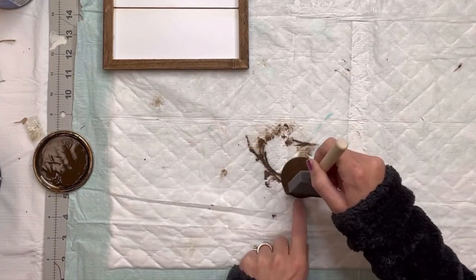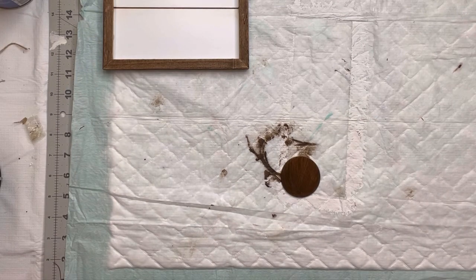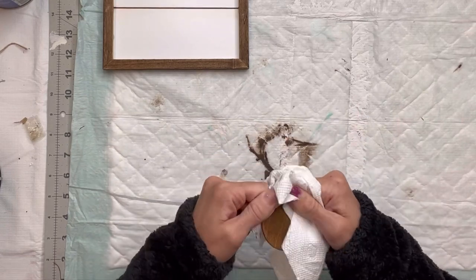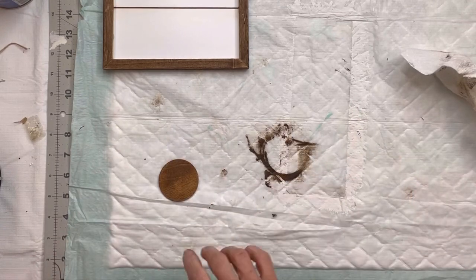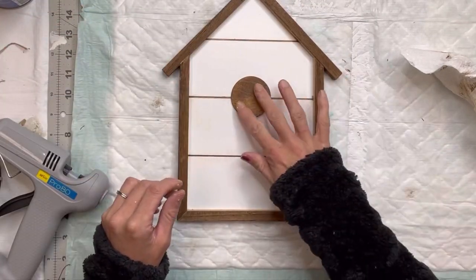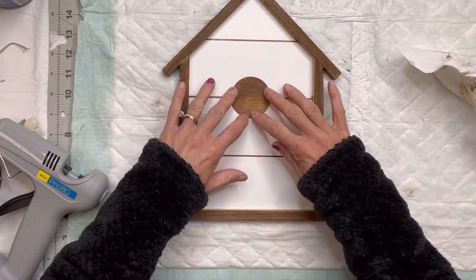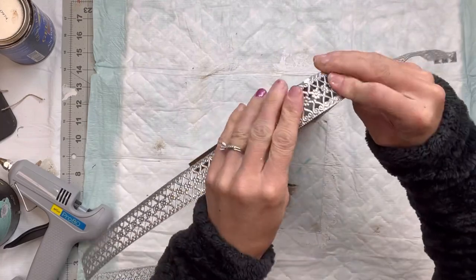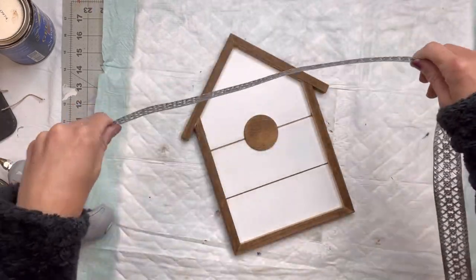I then have this little circle — I get these cutouts from Hobby Lobby, it's about a two-inch diameter circle — and I'm going to gel stain that as well. If you don't have the gel stain, you can always use some brown paint; you can even water down the paint to make it appear as a stain. I'm going to glue that down on my board using some hot glue to adhere it. Now I have some of this metal ribbon — you can get this right at Hobby Lobby.